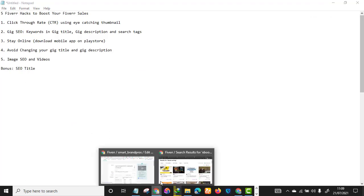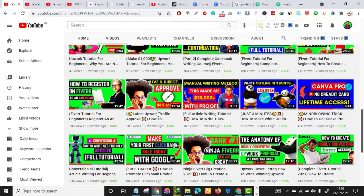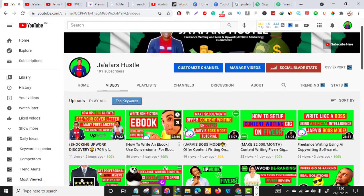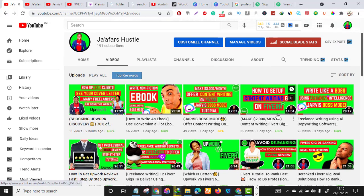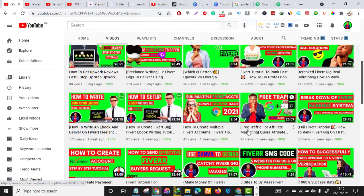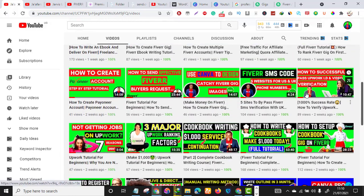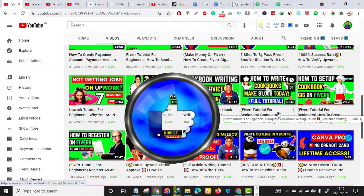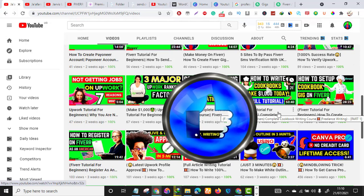I have now exhausted everything regarding the five Fiverr hacks. Thank you so much for watching. Don't forget to check my other videos on Fiverr, Upwork, and freelance writing in general. If you haven't subscribed, please hit the red subscribe button, and if you've gotten value, smash that like button. See you in the next video.